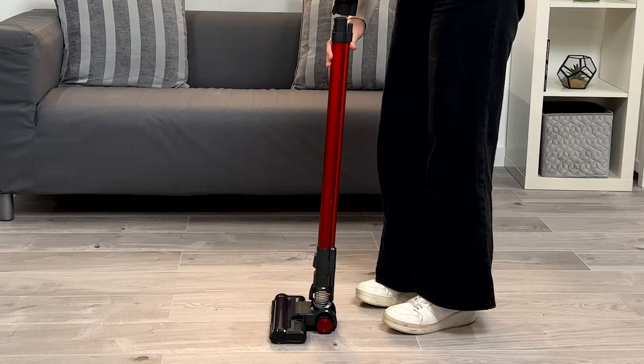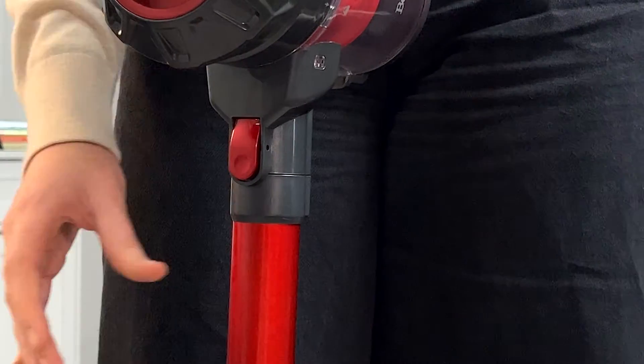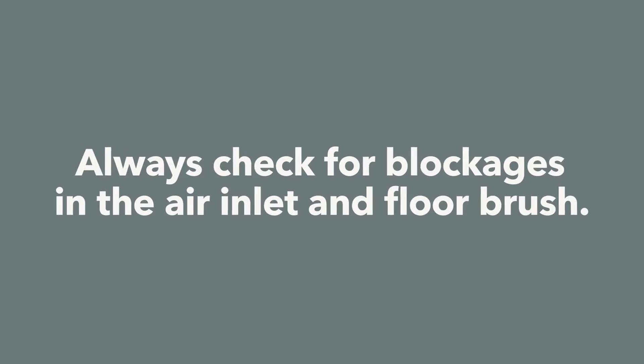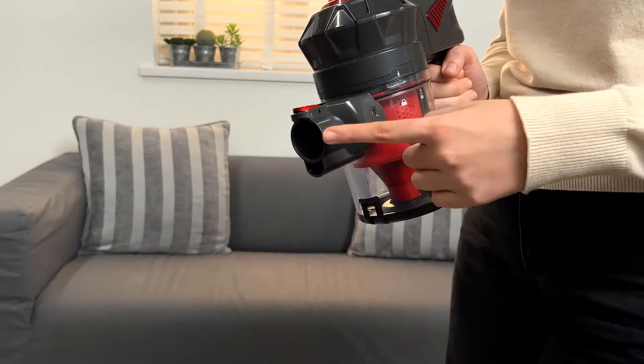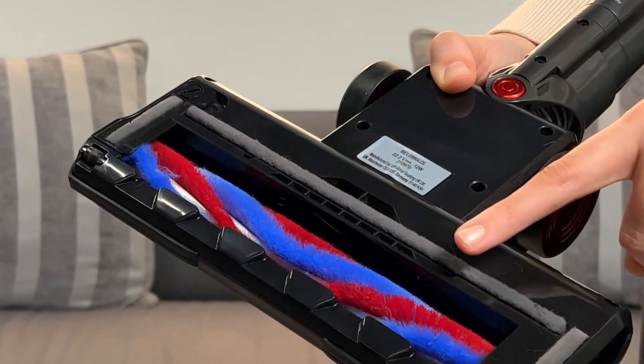As well as regularly cleaning the filter system, we also advise that you check for blockages in the air inlet and floor brush. Always ensure your floor brush and brush bar are clean.